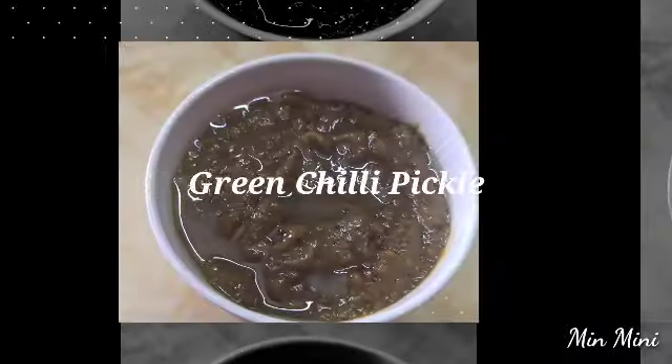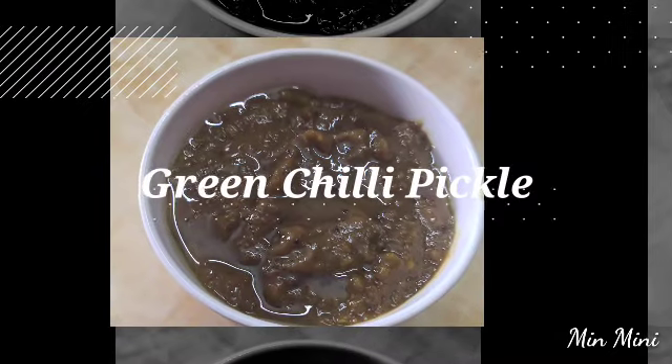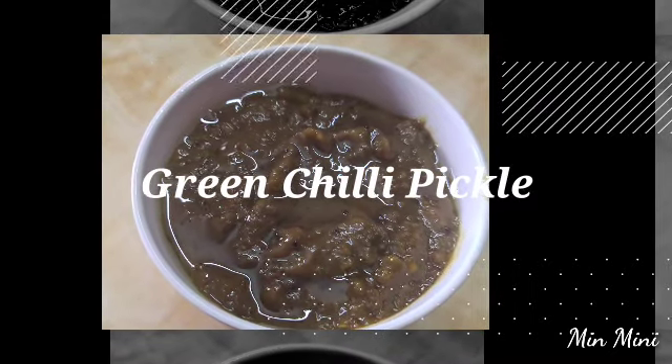Hi friends, welcome to Minmini. Now we have a green chili pickle in Minmini. Let's take a look at this pickle.